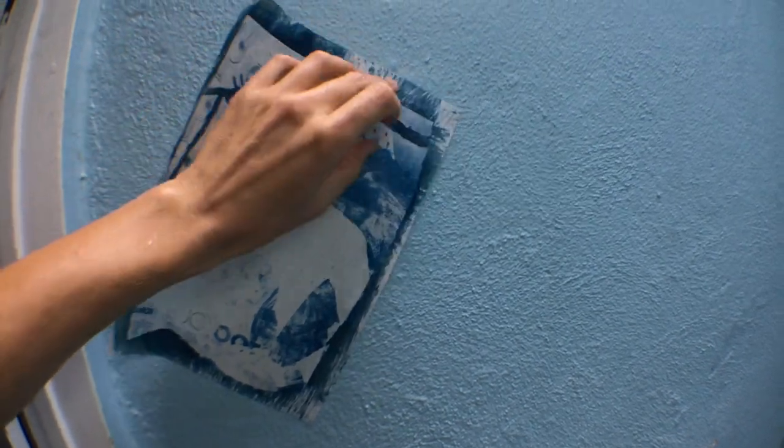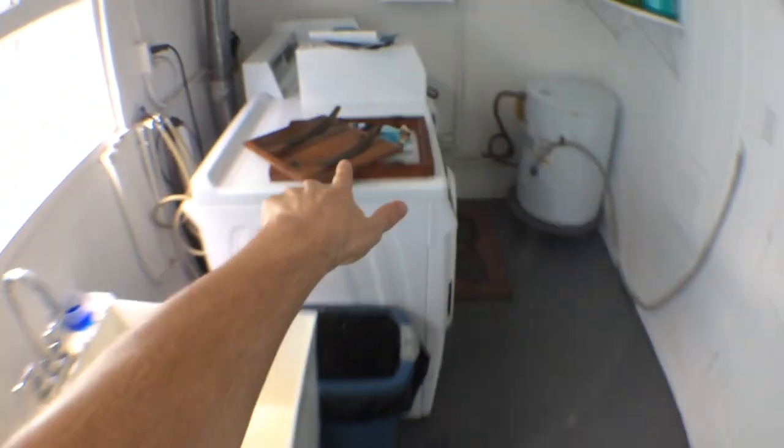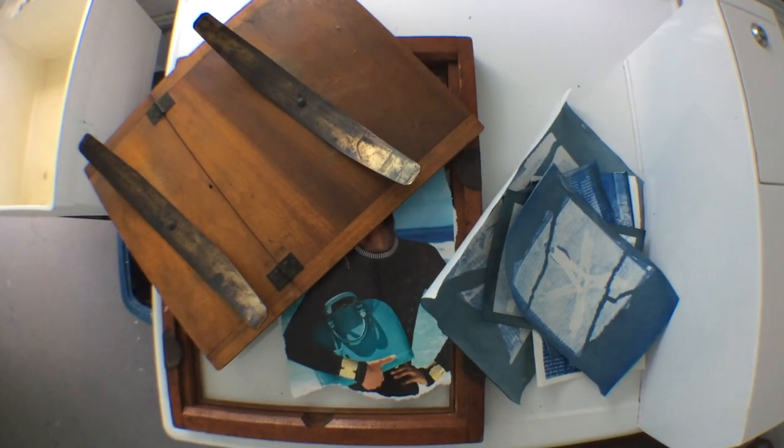Stay tuned for the end of this if you want to see the developing of all these cyanotypes. I didn't put that in the middle of this video because it's already getting to be a long one. If you want to see what these look like — along with some more info about the medium and what automatic art might be like in the future — keep watching the video. I hope you had a good day.